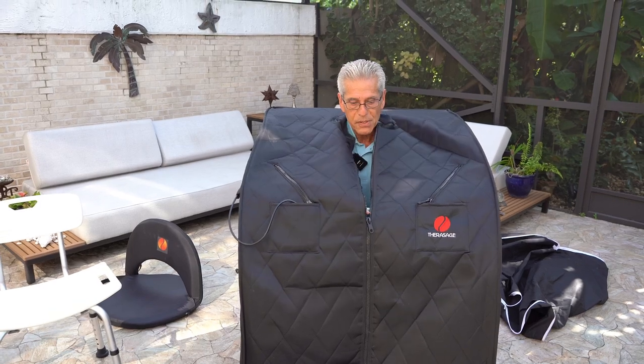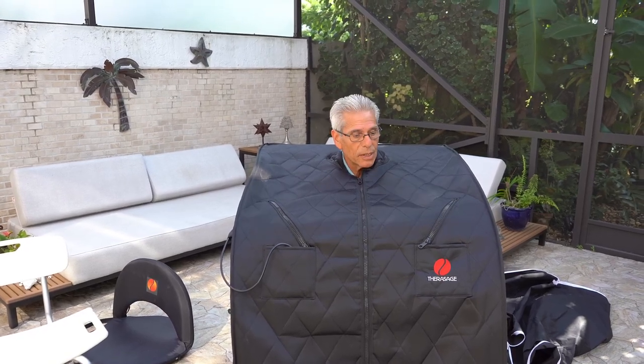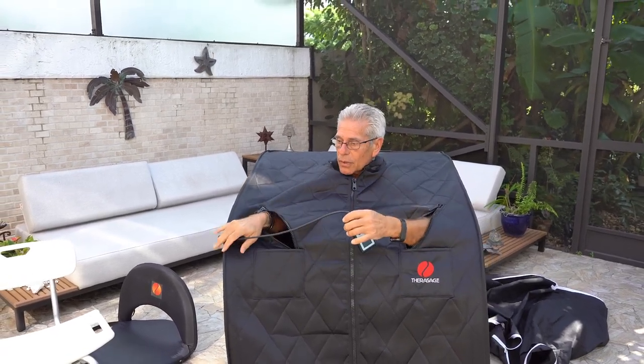Then you can just zip it up easily. The collar comes with an additional terry cloth collar, so you can zip one out, wash it, and zip the other one in. You can open up your hands and bring them out. Notice that when I have the controller set up in this little velcro piece, if I drop the controller it doesn't drop to the floor, and I can still use these pockets for my cell phone and clicker — or whatever you may want to put in there.